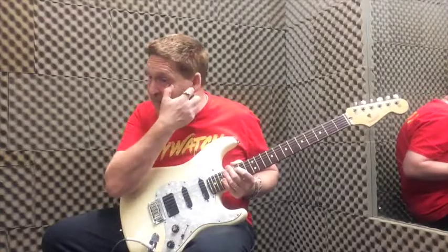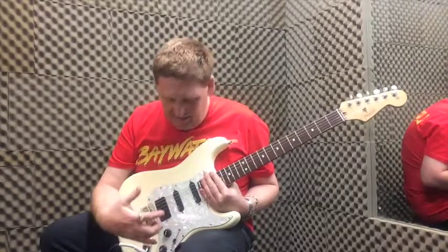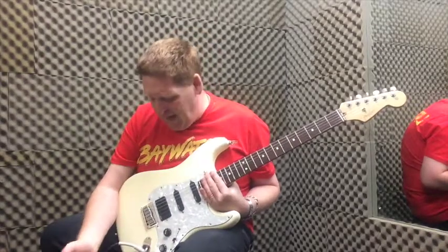I bring this to you every week. I'll tell you why — because I like guitars. Different colours, different things, different makes, different shapes.